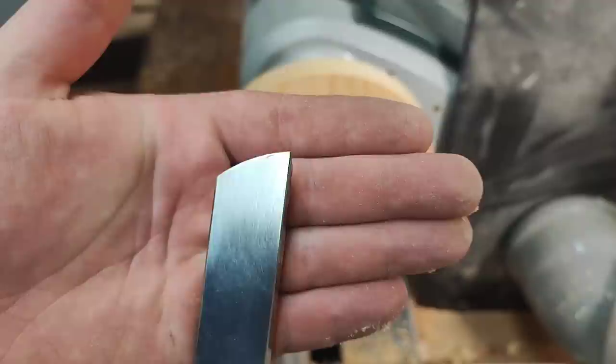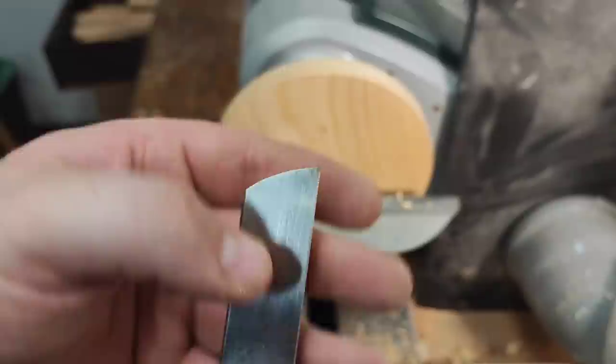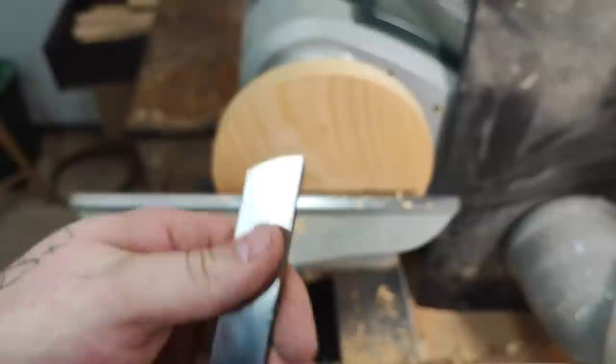This is because of the single bevel design. This is how this shear scraper looks — it's designed after Richard Raffan's signature tools. You can see the corner is removed with a round-over corner, so you have this nice sharp point to make a decoration. I've removed the burr on top here — I'll show you in just a second.